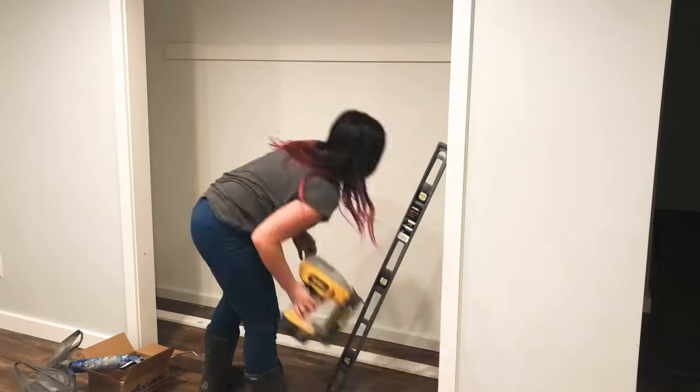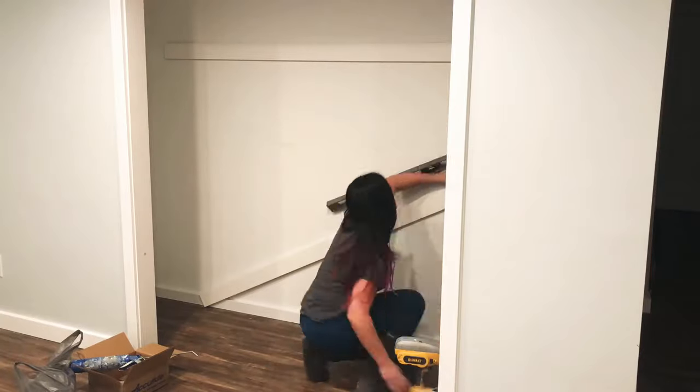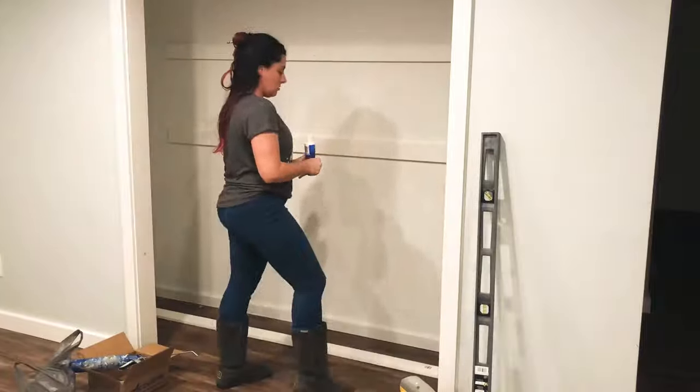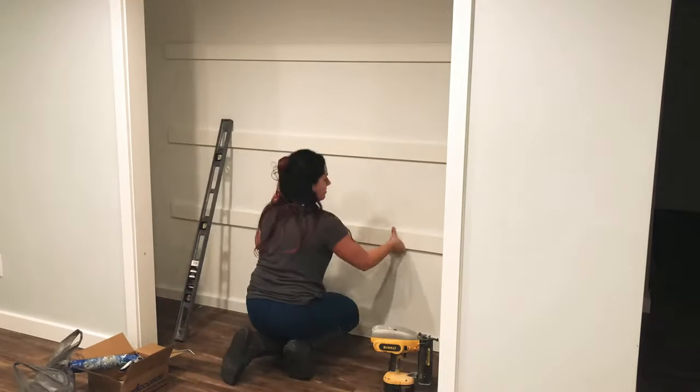Next I put some Loctite glue on the back of the molding and put that up right along my line, then nailed where the studs were. The first time I nailed I used too-short nails and had to switch those out, so make sure you have the right size nails. I did that all the way down.